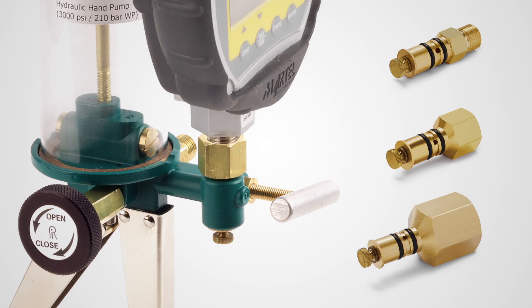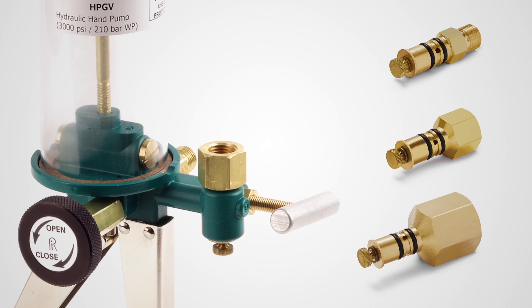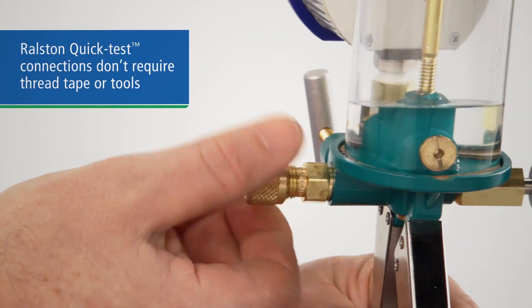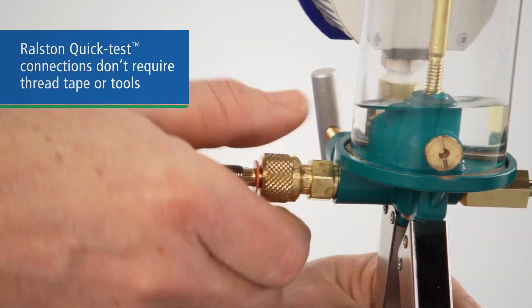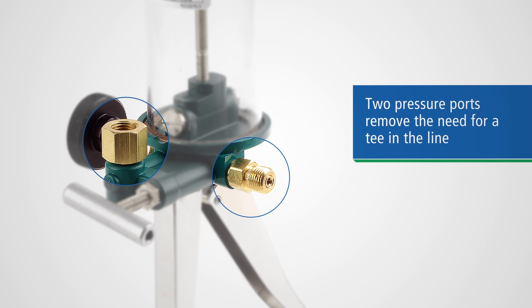Gauges can be swapped easily and our double o-ring swivel fitting gives you solid sealing without threading. With our quick test hose gauge adapter and process connection you can connect to your device without thread sealant or wrenches. And with two pressure ports you don't need to use a T in the line to connect your pressure reference.